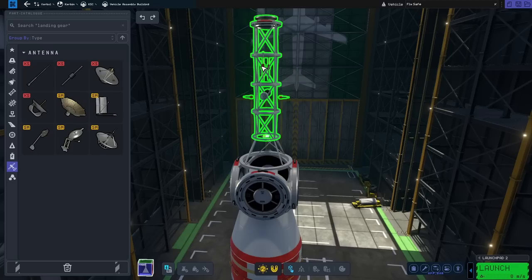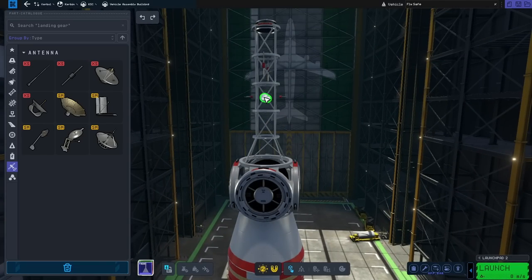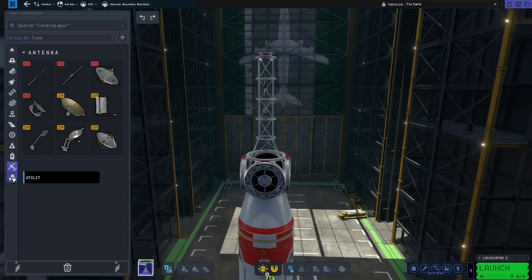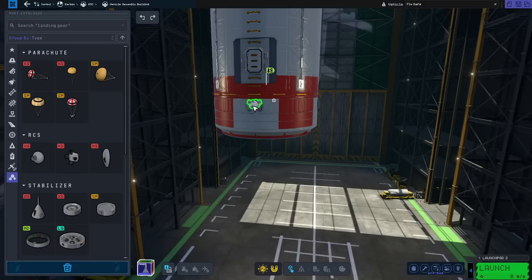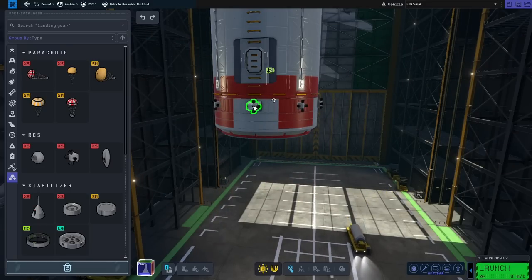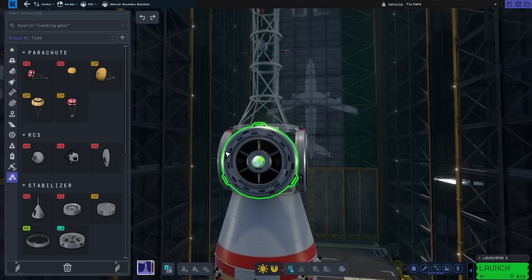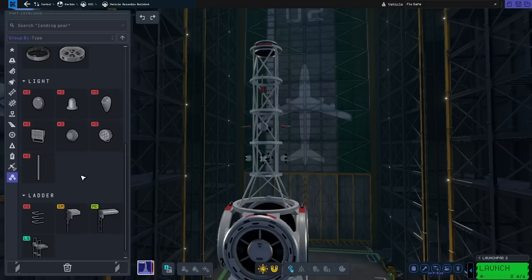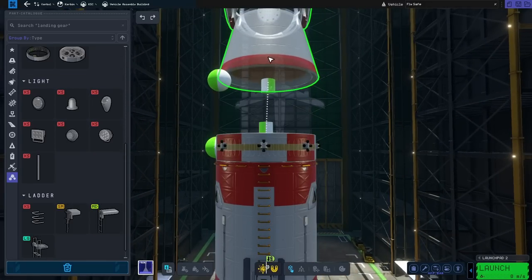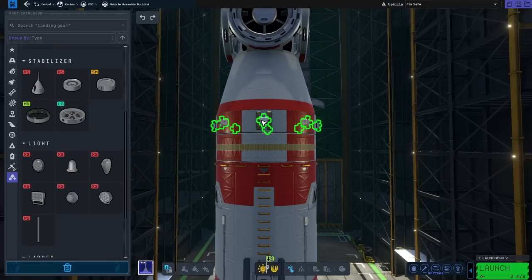What I want to do now is make sure that I have all my antennas, batteries, and RCS thrusters, because this one will be maneuvering to rendezvous with the station, so I'm going to kit it out with a lot of thrusters. I don't have the RCS build aid — that would be mighty helpful in this case, but I'll have to wait until the mods catch up. By the way, I have also started to see that there are some mods for KSP2, which I think is great, especially in terms of custom flags.